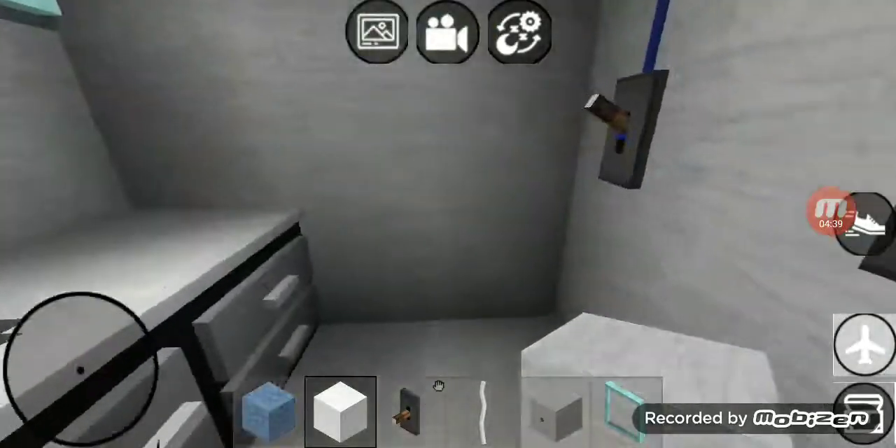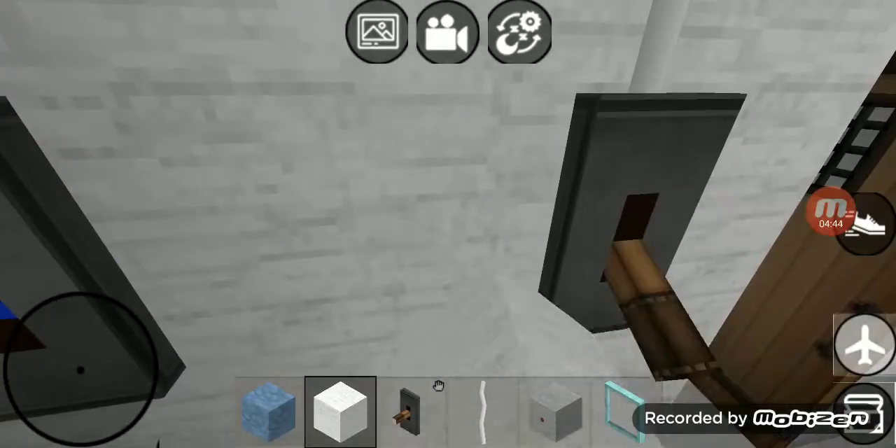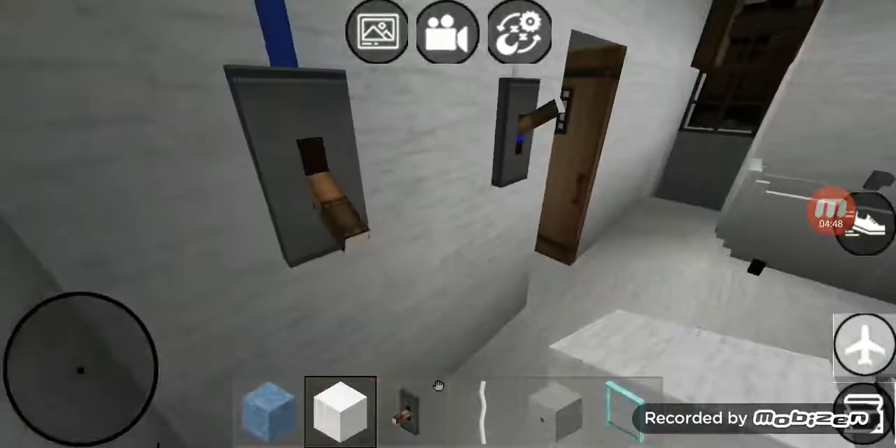Right over here in the bathroom we got two switches right there. That first switch goes to that two lights right there and the second switch goes to that exhaust fan.